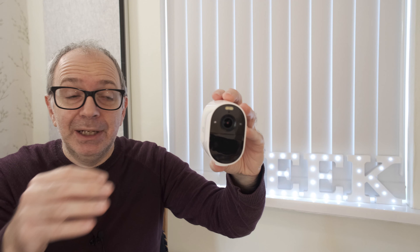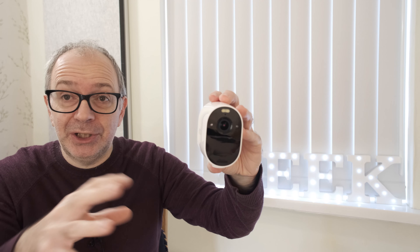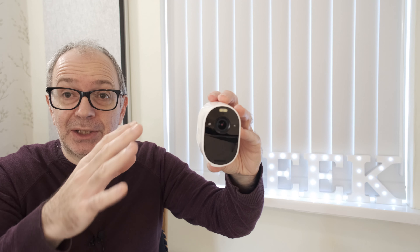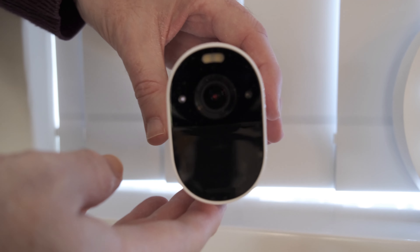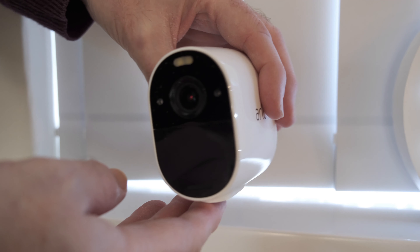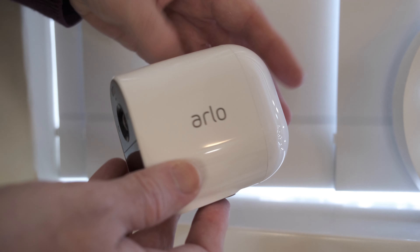The reason this is called the Essential range is because you just get what you need to get up and running. It actually works without a hub, so there's no need for one — it connects directly to your home's wireless router.